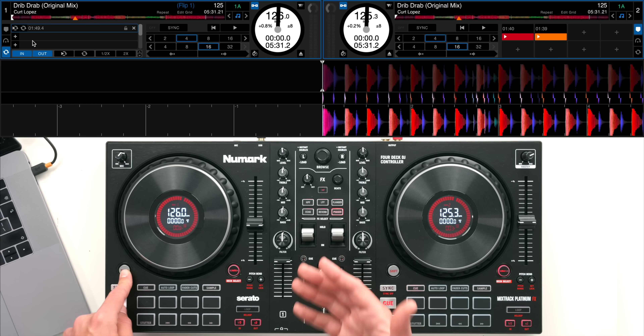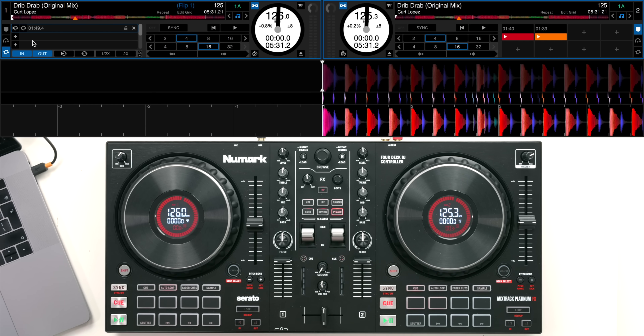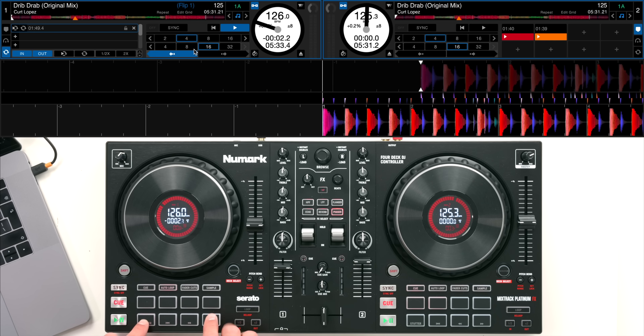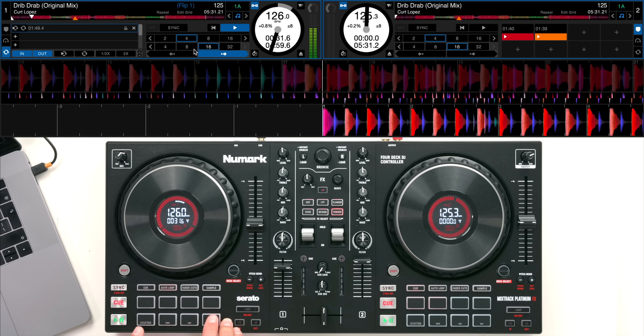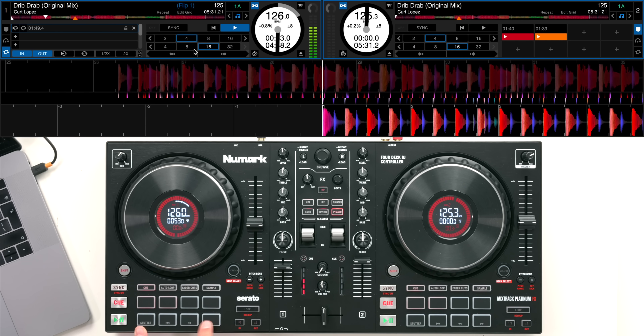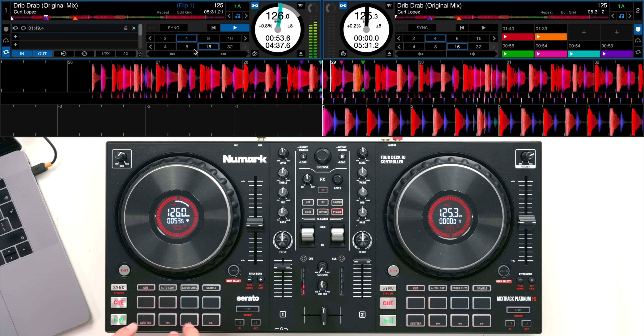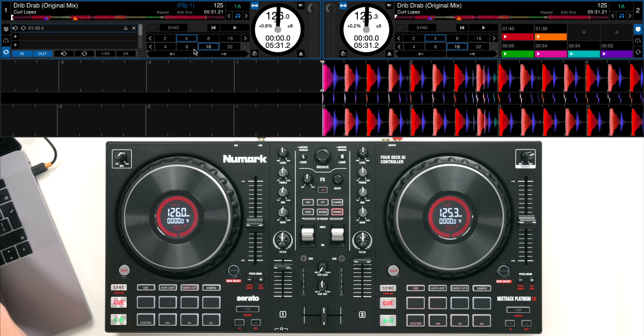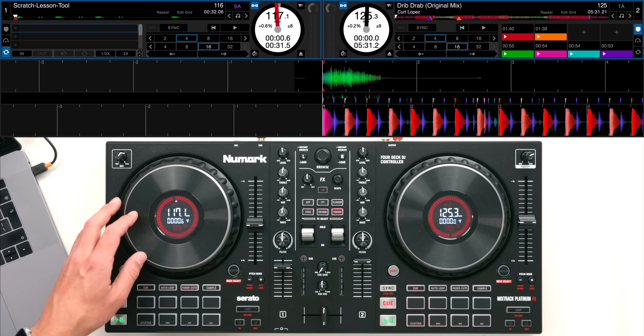Shift and fader cuts and shift and auto loop don't seem to activate anything without doing some MIDI mapping yourself - just one little thing I would have liked to see. But with auto loop we now have beat jump activated along the bottom, which we can see in the software, and I can beat jump through the song and choose the different parameter length. In cue mode we have up to eight hot cues so you can set all eight - the bottom four pads don't work the same now as they did in Serato DJ Lite.